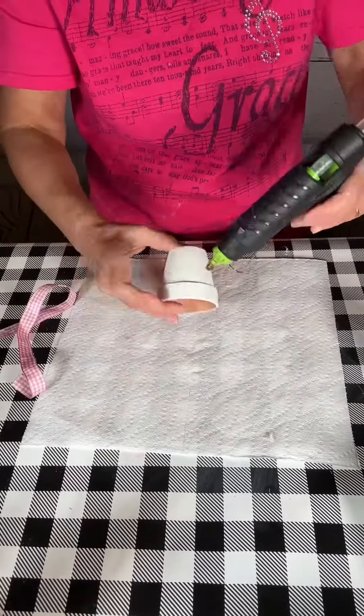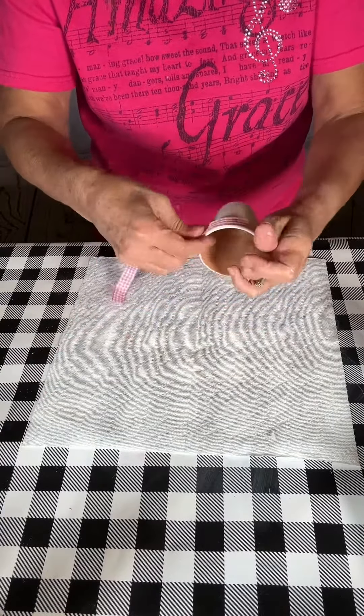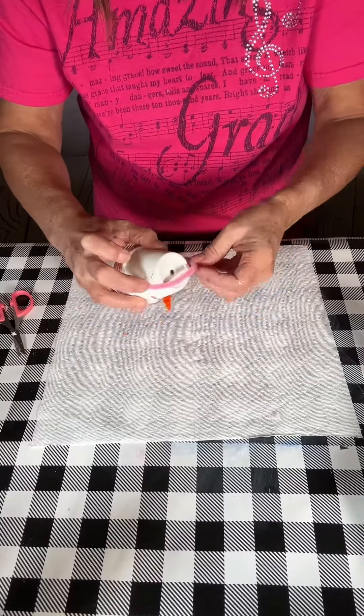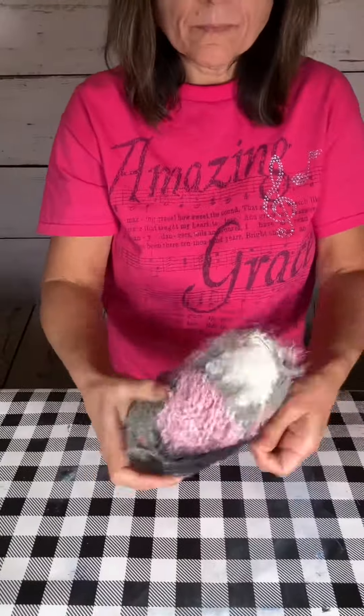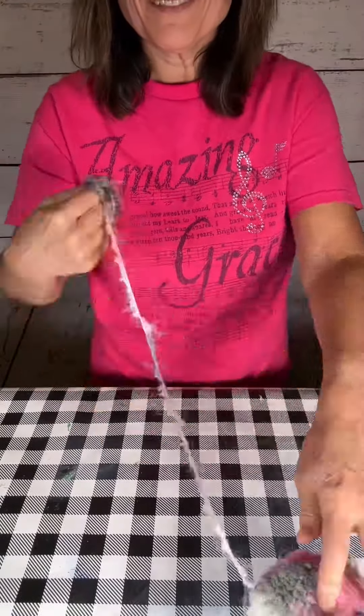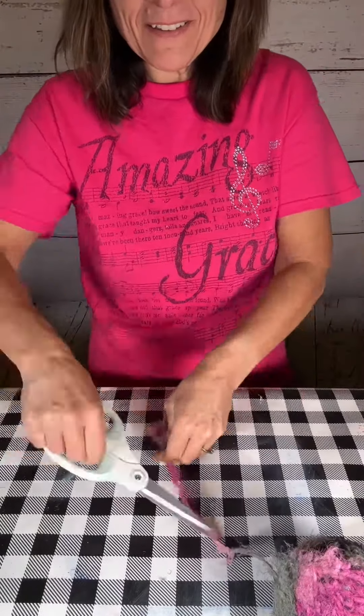Now I'm just putting little rosy cheeks with some pink paint. For the girl snow person, I'm putting some pink gingham ribbon at the base, and I wanted her to have some earmuffs, so I used a pink pipe cleaner and put it on the top. I didn't have the right size pom-poms, so I'm going to make my own with this pretty yarn.